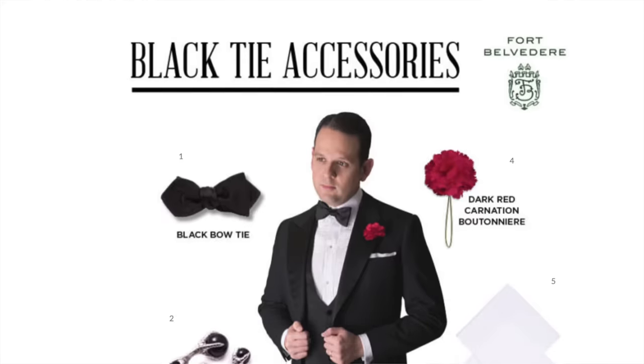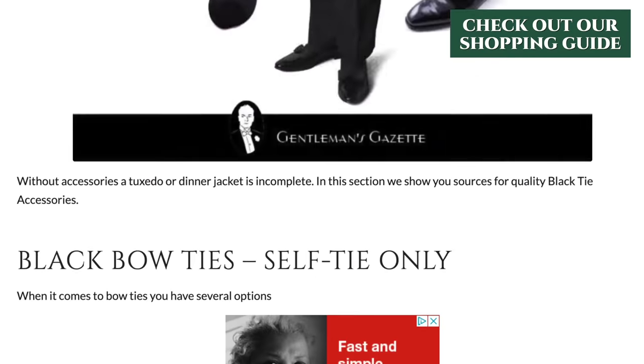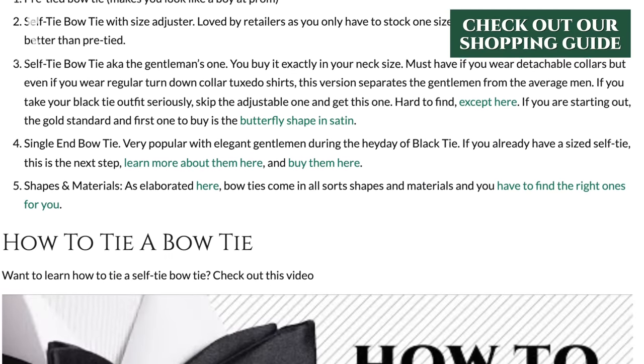Traditionally, it is made of black silk — mostly silk satin — but you can also have barathea, grosgrain, and many other fabrics, and we'll talk about that later. If you're curious about black tie accessories in general, we also have a black tie accessory shopping guide. Check it out.